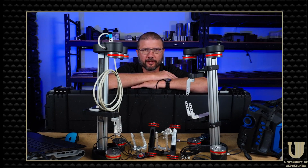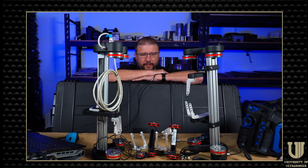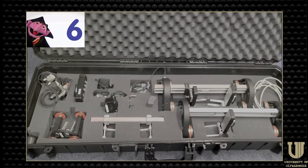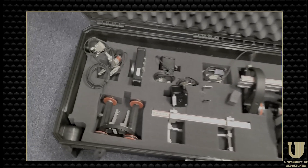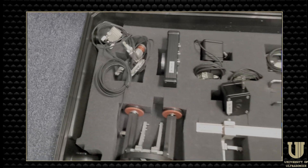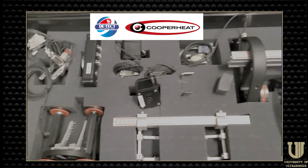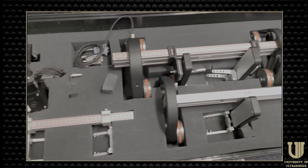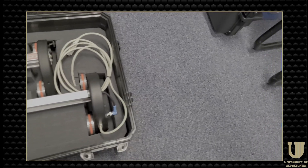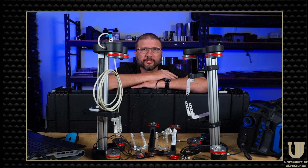So how many phased array scanners can you fit inside one industrial-sized case like this? As it turns out, quite a few. Recently my friends Kevin Morgan and Shawn Mierholtz with Detect Inspection Services dropped off this kit full of scanners to have me go over and test out, and that's what we're going to do right now, so stay tuned.